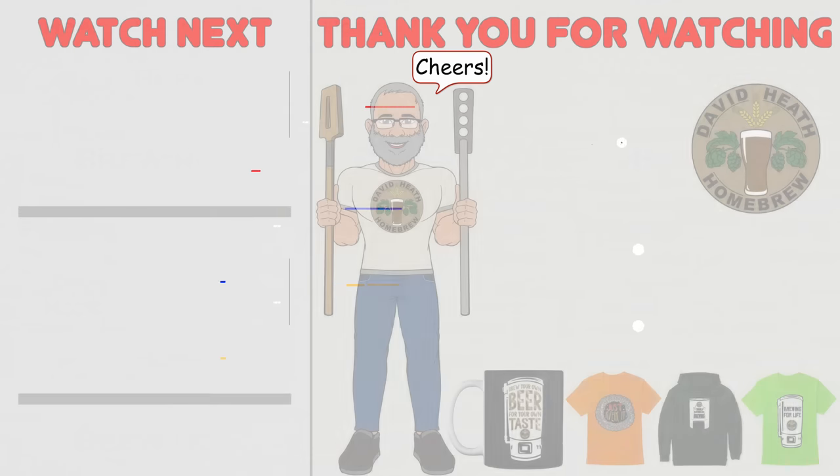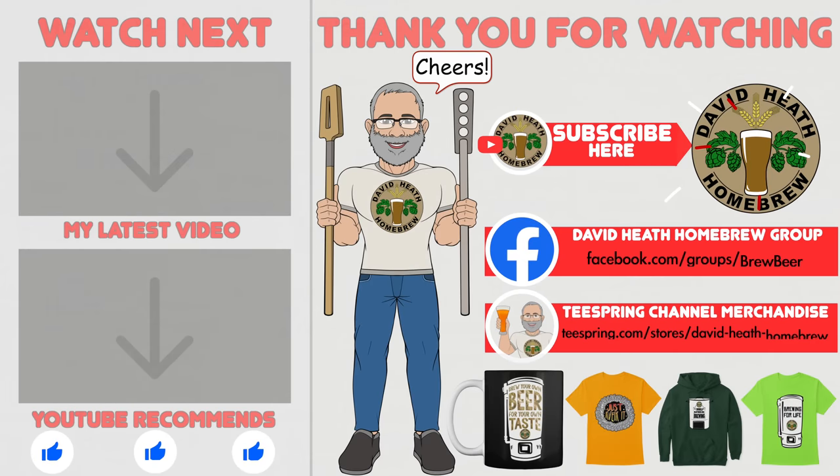I do hope that you found this video useful, informative, and interesting. If so, why not consider liking and subscribing? For further support, you can join the channel's Facebook group, and if you would like to support the channel, then check out the channel's merchandise store, as all profits go back into the channel. Until next time, happy brewing!